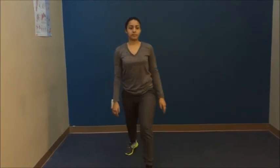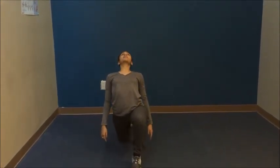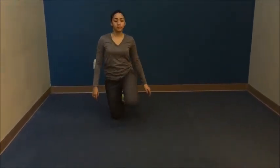Hip flexor stretches next. She'll do a full lunge on the ground with one knee in the back on the ground. She pushes her hips forward while angling her chest up to the sky.